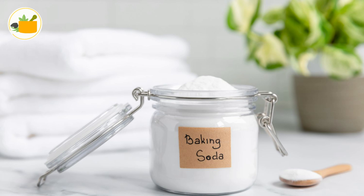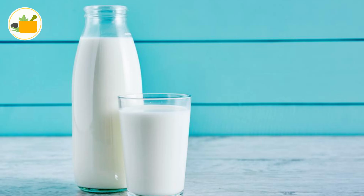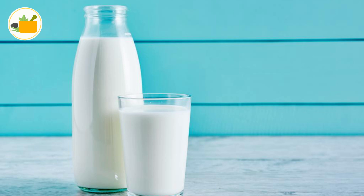Combine one tablespoon of baking soda with a spoonful of milk. Mix it to create a paste, then apply it to your dark knees and elbows. Wash it off later with lukewarm water.